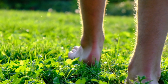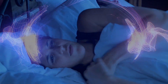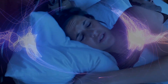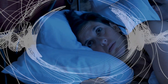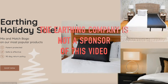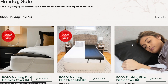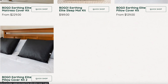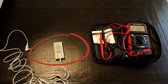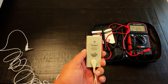Earthing is the practice of skin contact to the earth outside. Unfortunately, most of the harmful health issues from EMF occur because we sleep in an electrical EMF that surrounds us in our bedrooms and homes. The Earthing Company produces numerous products that ground the human body using the electrical ground in the home. I'll place a link to the Earthing Company in the description below. First, let's look at the earthing connectivity device, which I will use to test the earthing product.